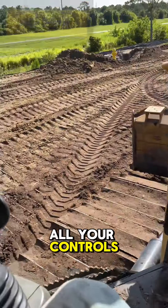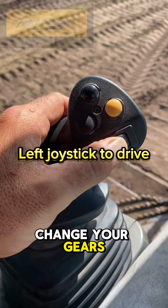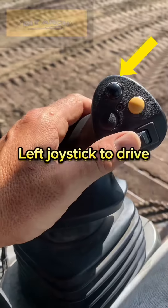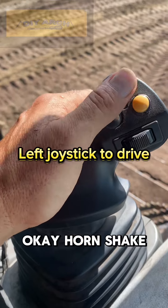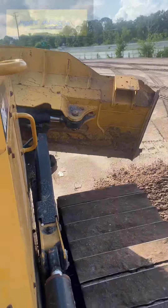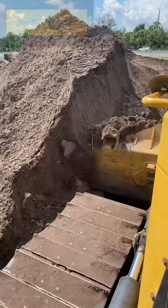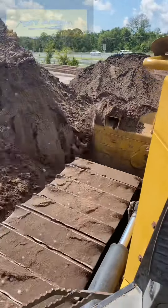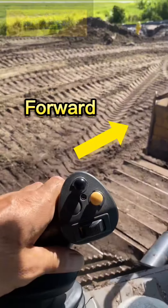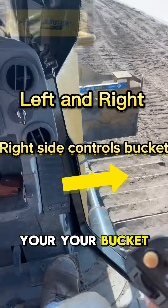You got all your controls. This little lever here with your thumb, it's going to change your gears. Okay, horn, shake your bucket here. This is going to turn you left, turn you right. Forward, reverse. The right side is going to tilt your bucket.